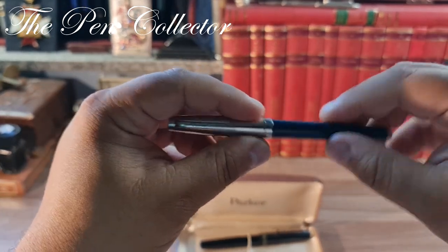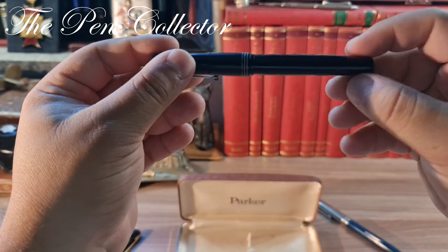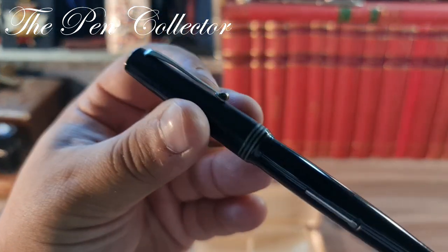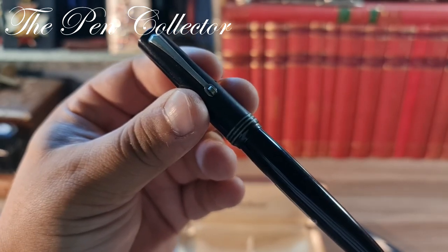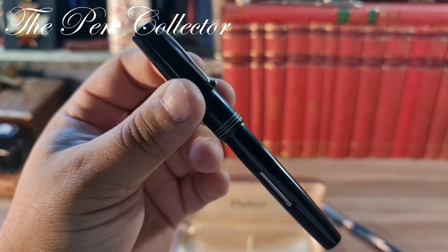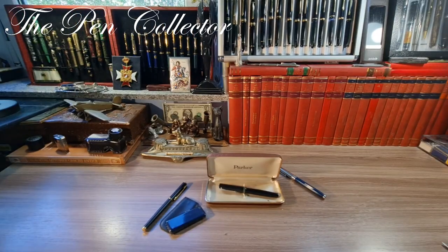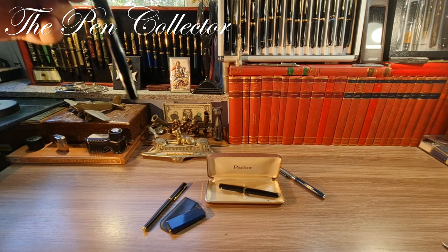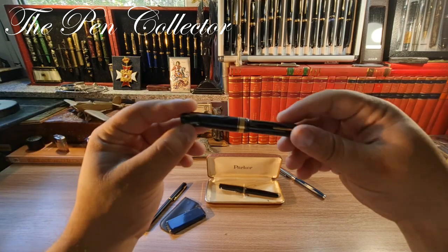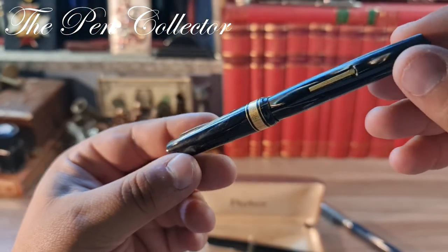And now, for the beautiful ending of this video, I present to you a wonderful Omas Extra fountain pen. You may know that I already have an Omas Extra from 1932, and I want to show it alongside my latest acquisition for comparison. This is my existing Omas Extra — a wonderful piece in celluloid with beautiful mother-of-pearl reflections.